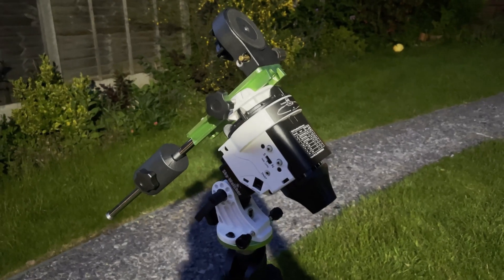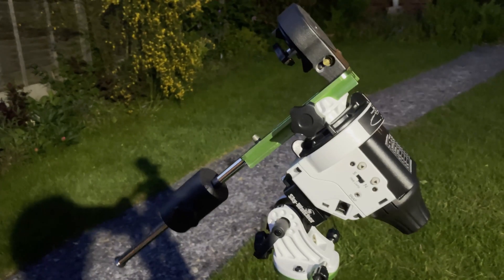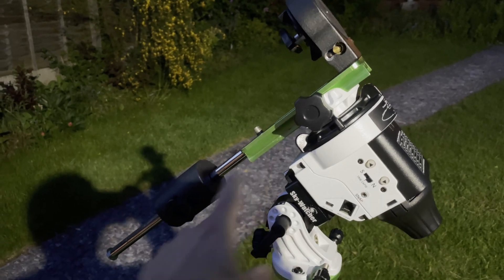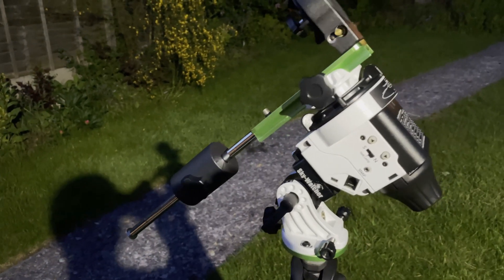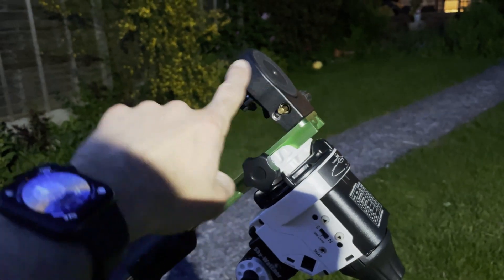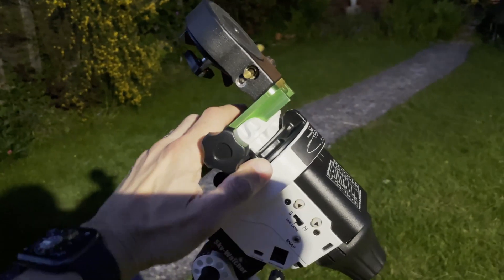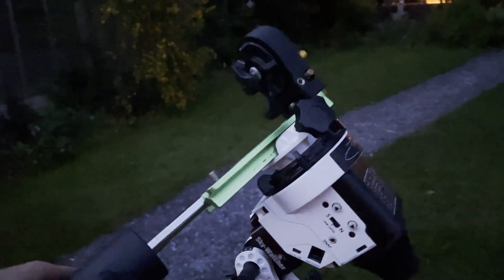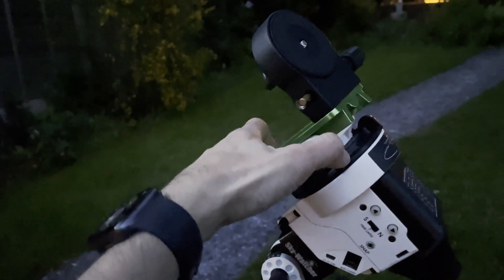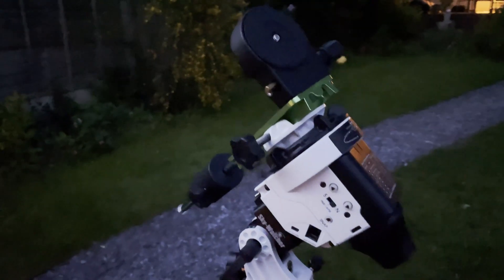So here's the Skywatcher Star Adventurer Pro mount. The bit that makes it the pro mount is this extra dovetail bar, the weight, and the counterbalance pole as well. And then you've got an L-bracket that you attach the camera to. Basically, if you undo the clutch, it will move freely. And then when you've got everything where you want it, you just finger-tighten the clutch and it's pretty much good to go.